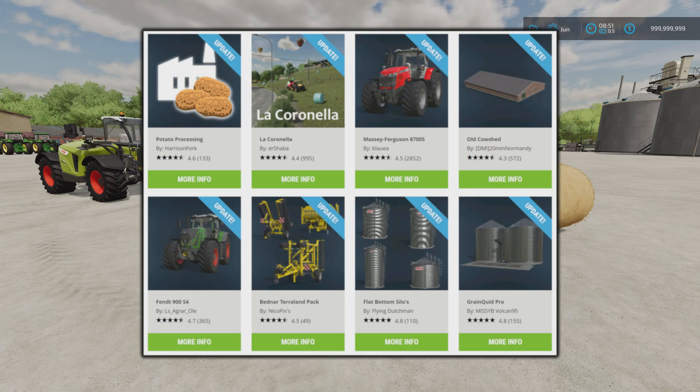La Coronea has added pistachios, red lettuce, new Holland refills, hydraulic oil, copper sulfate, new trees, almond pistachio - it's tons of stuff. Also updated are the Massey Ferguson 8700S by Blauer, the Old Cow Shed by DMI 20mm Normandy, the Fendt 900S4 by LS Agra Ole, the Bednar Terraland Pack by Nico Pixies, the Flat Bottom Silos by Flying Dutchman, the Grainquid Pro by Missy, and Volcan 95.